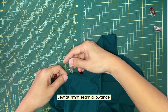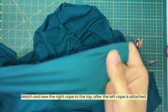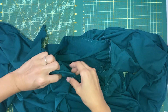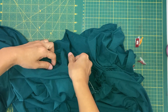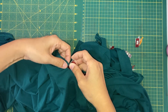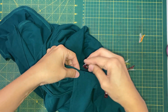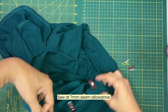We will be sewing at 7mm seam allowance around the neckline, including the left cape at the back. We'll sew around the right neckline at 7mm seam allowance as well.